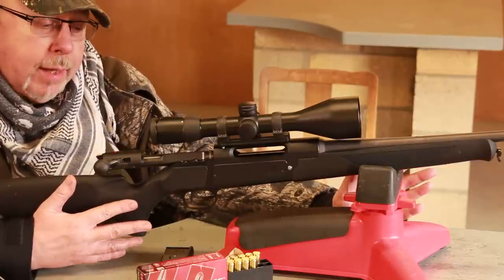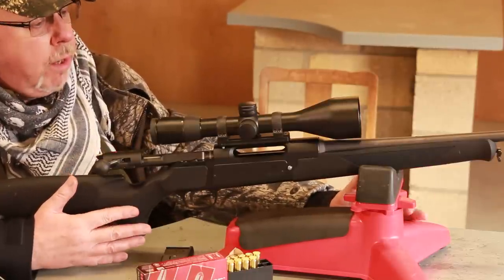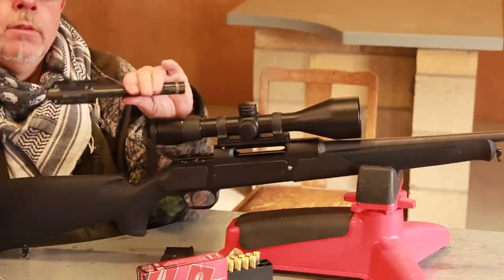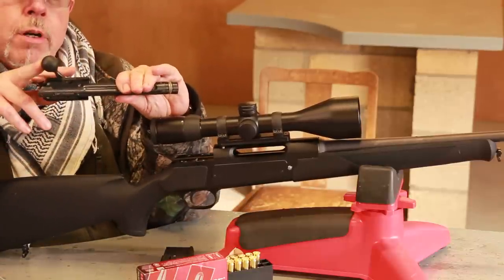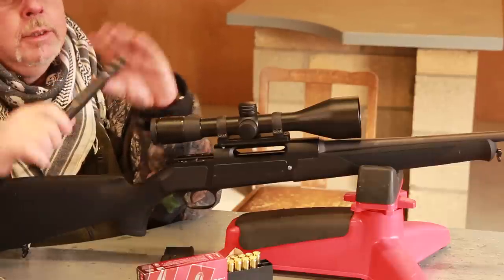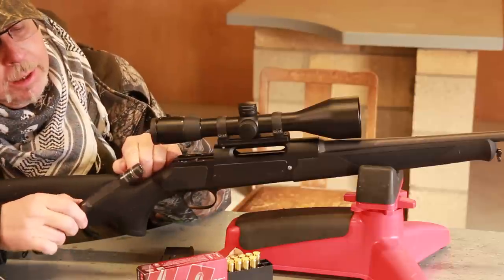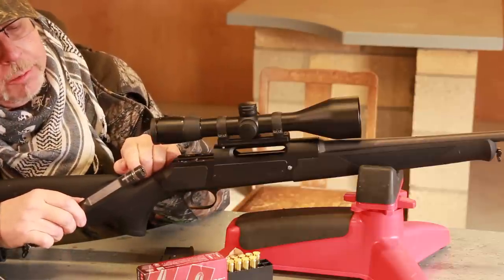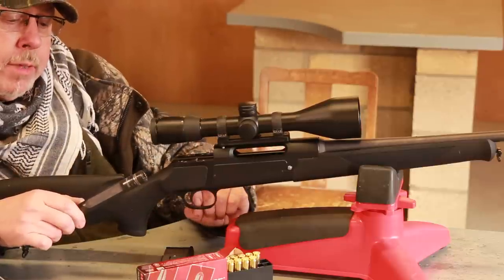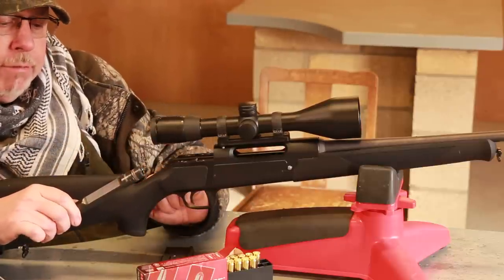Pretty much everything else is the same about the gun, and if you haven't seen it before we'll go through it. First of all, the straight pull action works on a short stroke lever here — pushes forward to lock, pulls back to unlock. Locking is by four quadrants that are forced into engagement into the ring at the front of the barrel by the firing pin assembly coming forward.